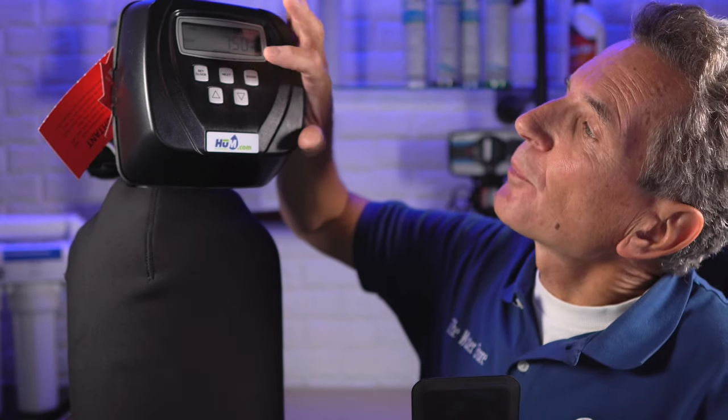Once you've done that, you can just press the regen button again and that'll fast forward it to the next cycle. But one thing you always have to keep in mind is you can't fast forward it until it actually starts counting down. If you push it again before that, it's not going to fast forward. You'll know when you're done because you'll have gotten back to the home screen — most water softeners either display gallons per minute flow rate or the current time — and that's how you know when you're done.